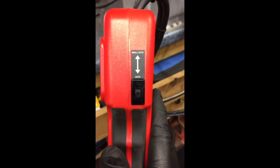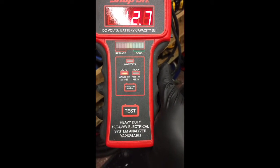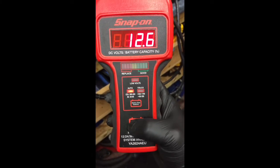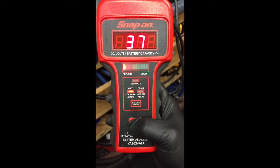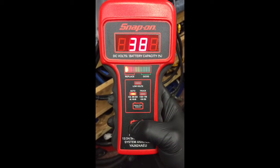But as you'll see in a minute it's cream crackered. On the side, small switch set to auto, and it's a car battery so set it to auto again. Then all you do is press the test button. And there you go — it puts it under a simulated load. 37% capacity, and it's basically telling you to replace it.